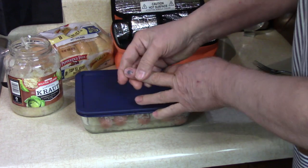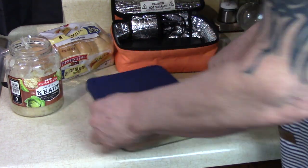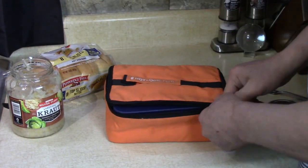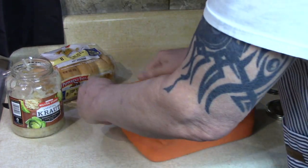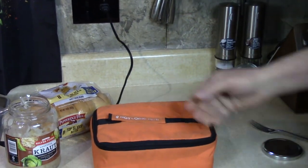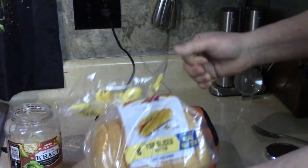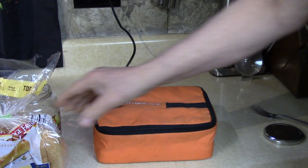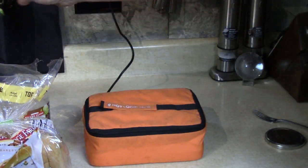Hurt my finger — look at that. Put it in the Hot Logic. There's a heating element in the bottom. Zip it up, plug it in, set it and forget it and it's done. That's all you got to do. Got some pepper on top, sliced butter buns.